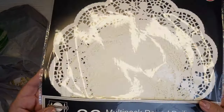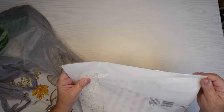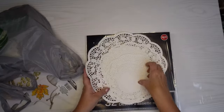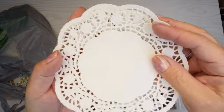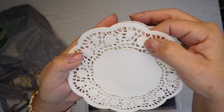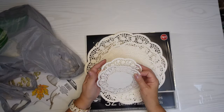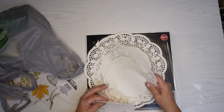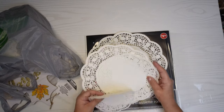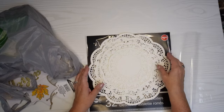First thing I got was these doilies. They're super pretty, super intricate. Let me open them because the glare is a little bit much. You can see the intricate detail — even in the center they have some little raised edges and little roses. Super pretty, super delicate. I thought these would look great on cards. I could even cut some things out of them, cut parts out, just cut the exterior part. Lots of different things I could do with these.